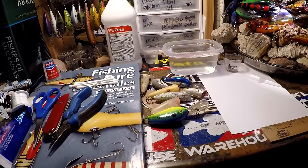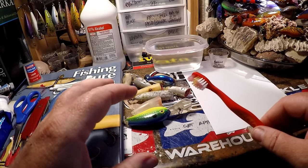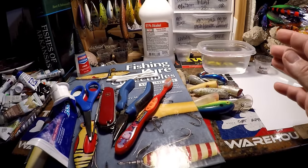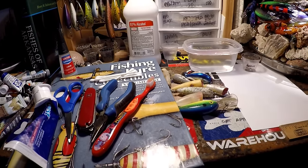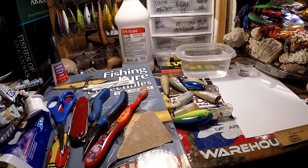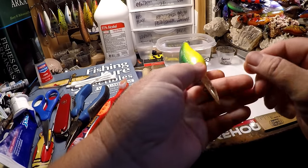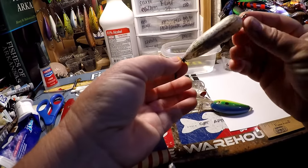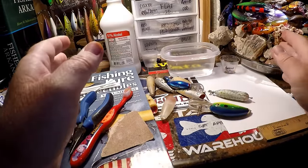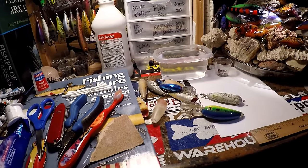I've got a bunch of questions that I want to get through today. I've got a bunch of different stages of old lures that we're going to talk about, and then we've got just some basic items that you should probably have in your house that will help make this as easy a process as it can be. Grab a bag of popcorn and your favorite beverage, and let's go for a ride into lure restoration and bait prep.